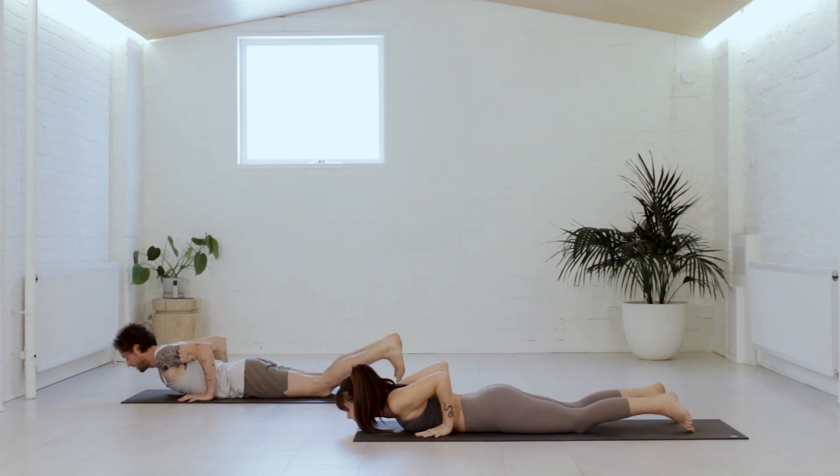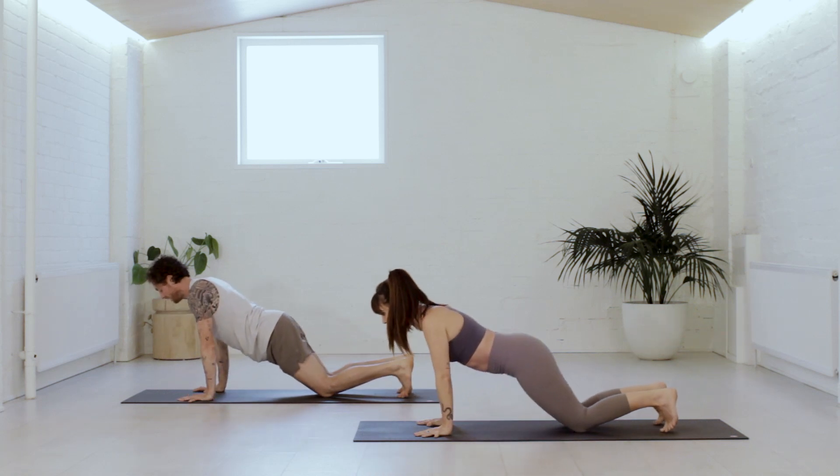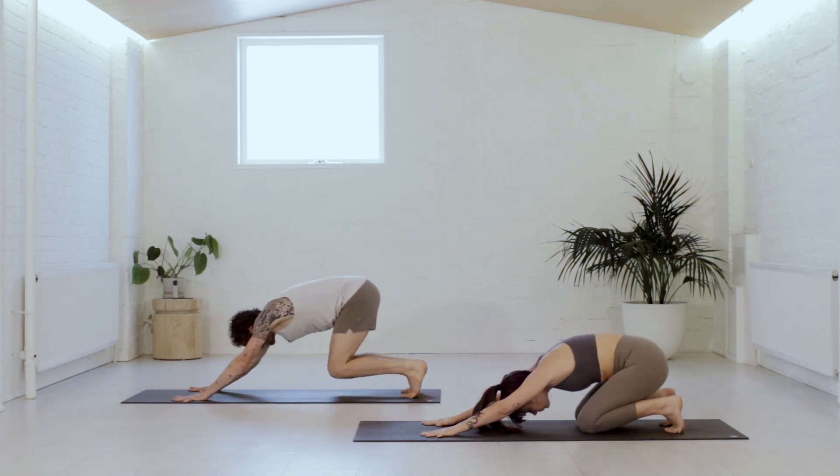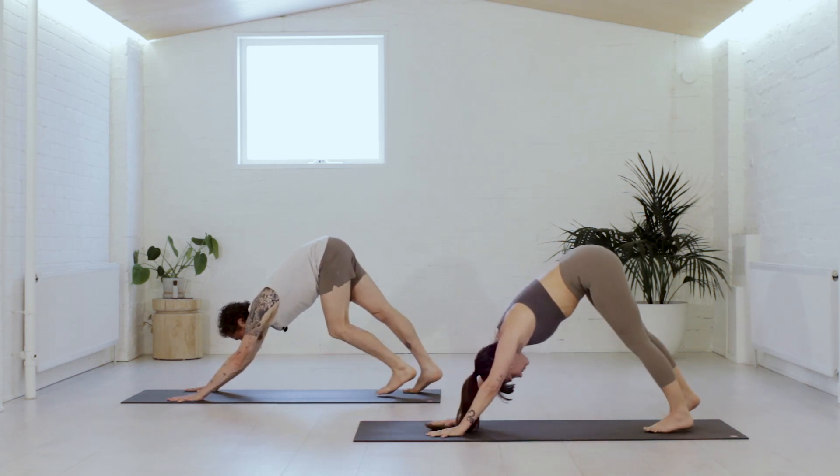Hands beside the lowest ribs, tuck the toes. Tabletop shape — hands and knees. Then hips to the heels, straighten the legs, and we're back in downward facing dog. Once you get there, top of the mat — we're going to walk the feet to the hands, tippy toe.